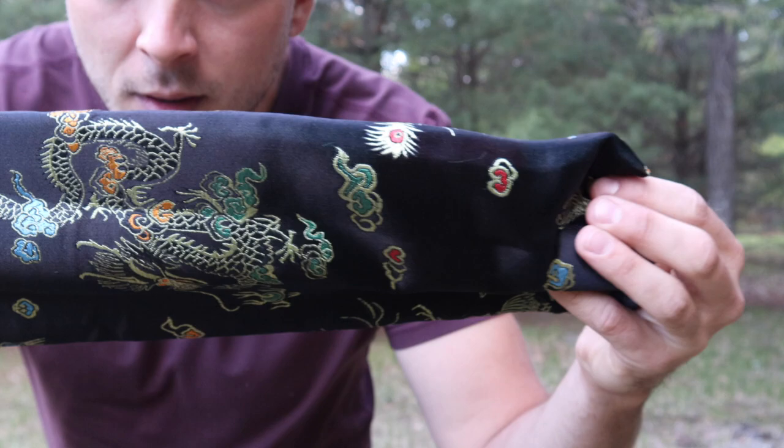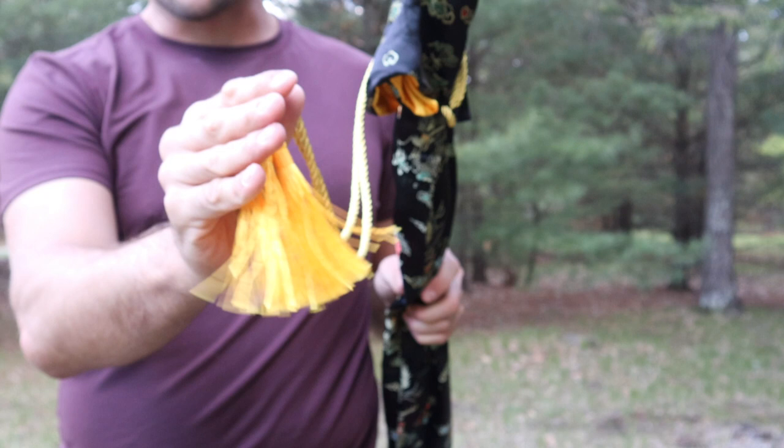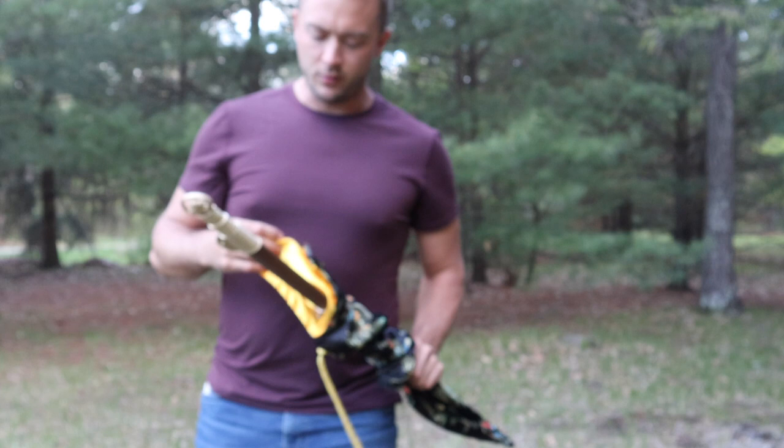This comes with a really awesome wrapped bag. Really beautiful. It's got yellow cord attached to it. If we slide this out, we have a bright yellow on the inside, really complementing the wood grain on the actual blade itself.